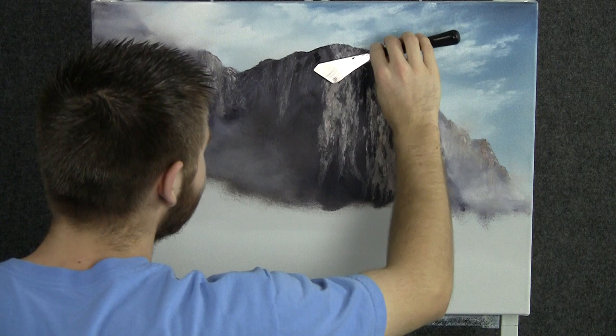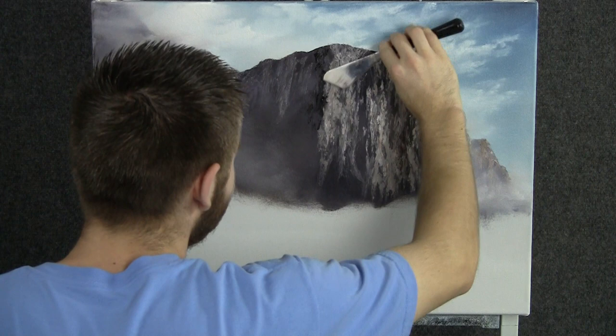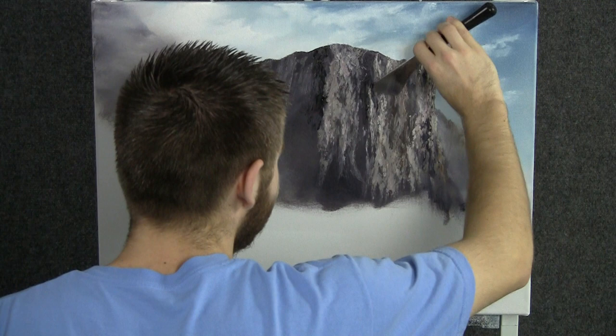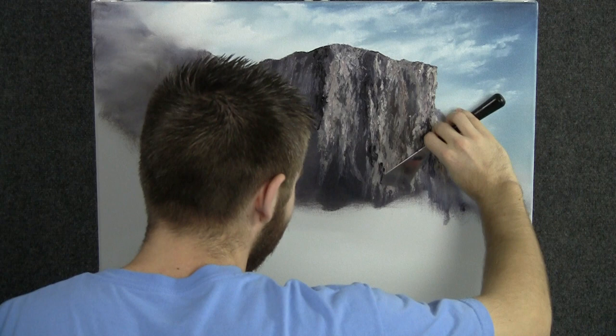With some black on the knife, we can drop in some very dark shadow areas. I'm just rubbing vertically, just like we did on the highlight — rub it right into the canvas. We don't need too much paint on here today. See how this really adds a lot of contrast to that mountain? It really makes the highlight stand out. Anywhere you need a little extra contrast, just drop a shadow in — very, very dark. It's deep in there; not much light hits this area.